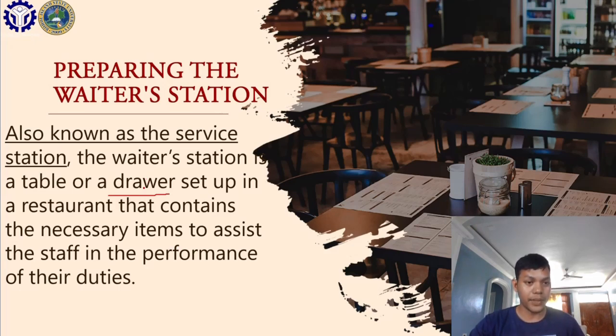We are still on the topic of preparation, as discussed in the previous lecture — we covered preparing the equipment, furniture, and other things. Preparing the waiter's station is also part of that preparation; we need to put things necessary for the upcoming service so that we are well prepared. I will now show you an example of what the waiter's station looks like, especially one with a drawer or cabinet.